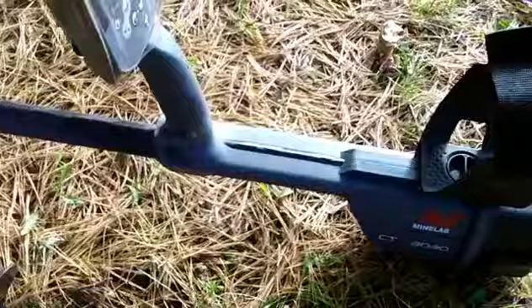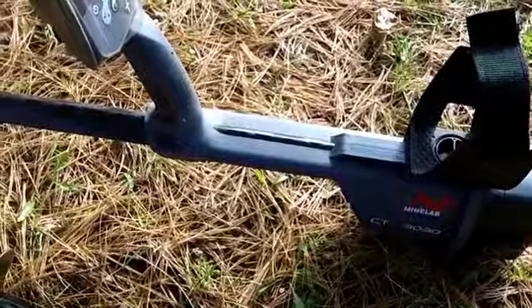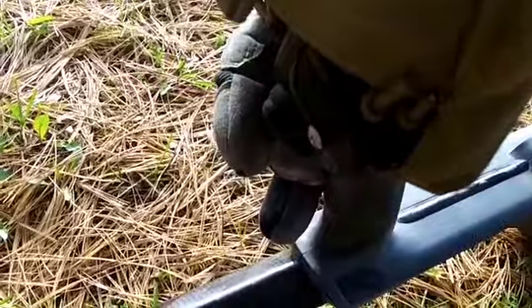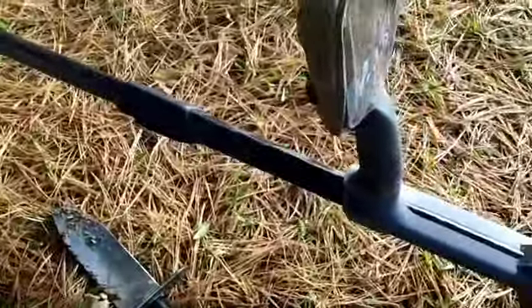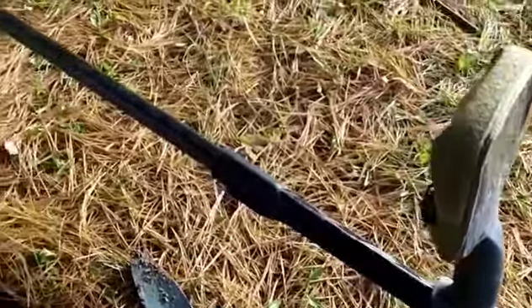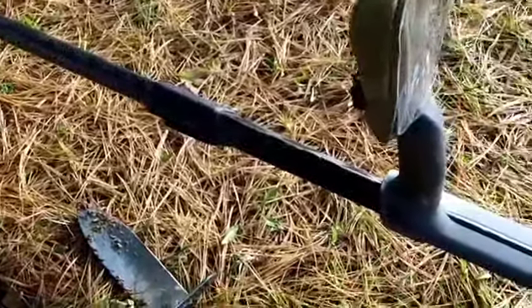One thing I wanted to mention — the CTX 3030. Minelab pushed out a firmware update for it yesterday and I loaded it last night. It has a salt water feature on it. Also, the nice thing is the pinpoint trigger on the back — you can actually one-click on and it locks the pinpoint in the pinpoint position, and one-click off. They did a bunch of other updates to it also, so we'll see how smooth she runs today. If you've got your CTX, you might want to check it out. I love that option of being able to update and it's totally free. The pinpoint lock is something that a lot of guys have been asking for, so I'm glad they did that.